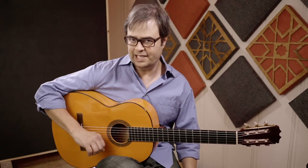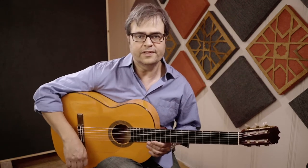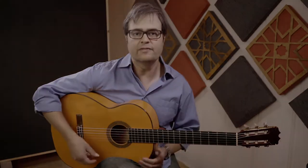So here's a great Tomatito Buleria falsetta. It's one of my favorite ones, and I've been playing this one forever.